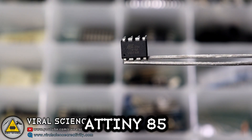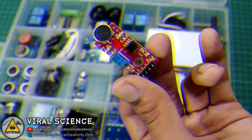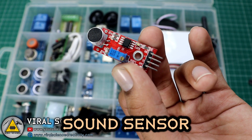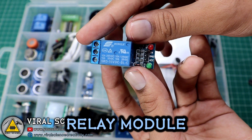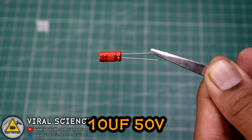For this project you will require an ATtiny85 microcontroller, a socket for the 8-pin ATtiny85, a sound sensor with analog pin, a relay module, and a 10uF 50V capacitor.